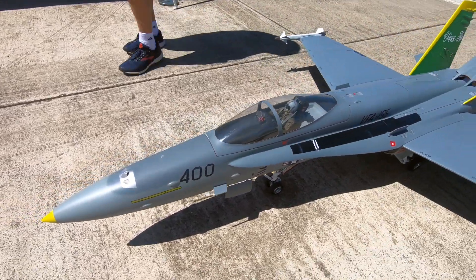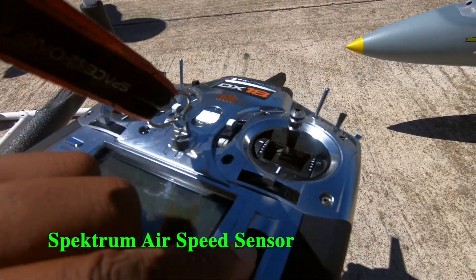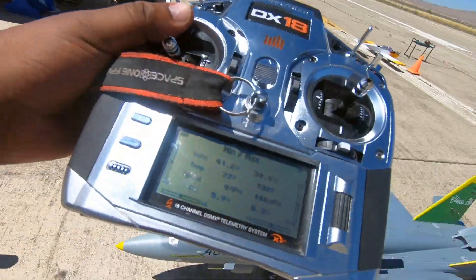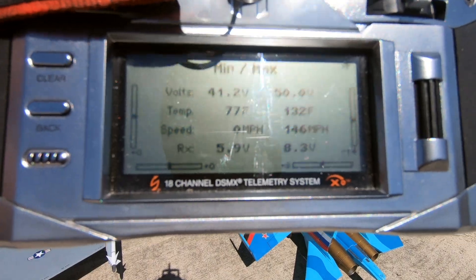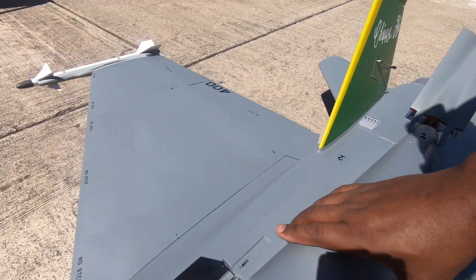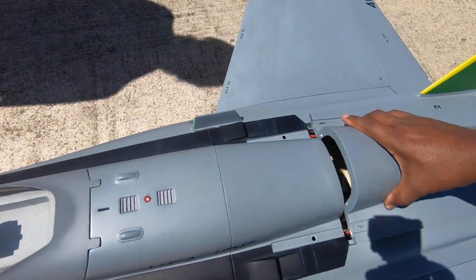We just flew this with an airspeed sensor. We have our airspeed sensor — looks like we got up to 146 miles an hour. We also added a current sensor. Not quite as fast — a turbine would be way faster.